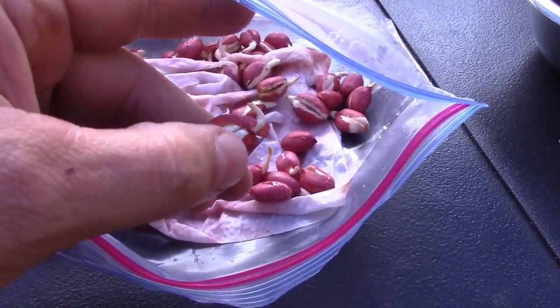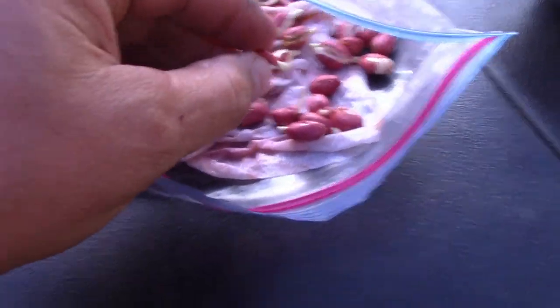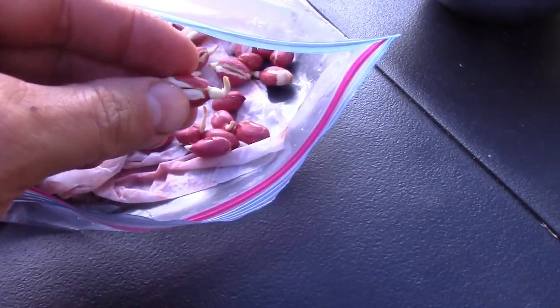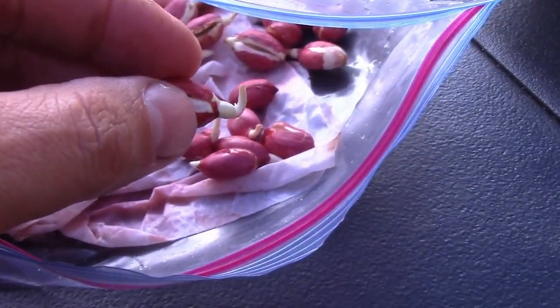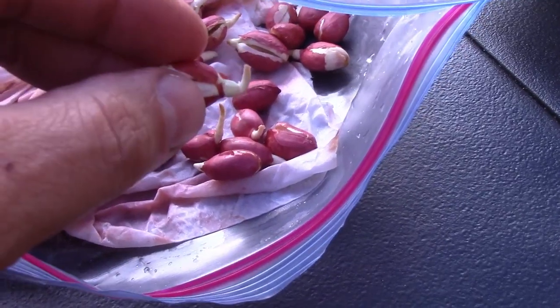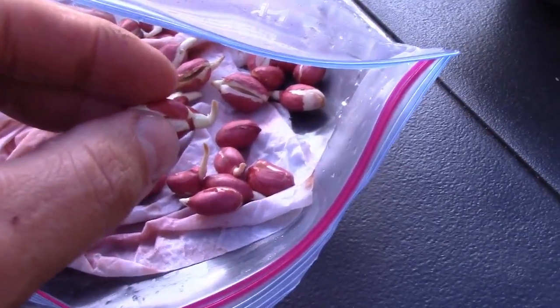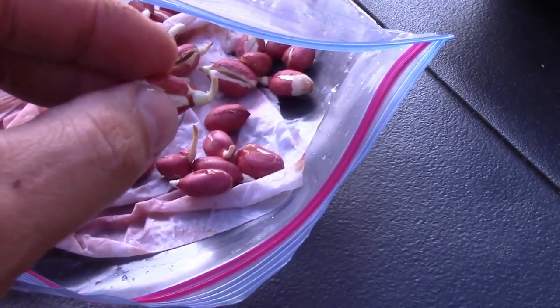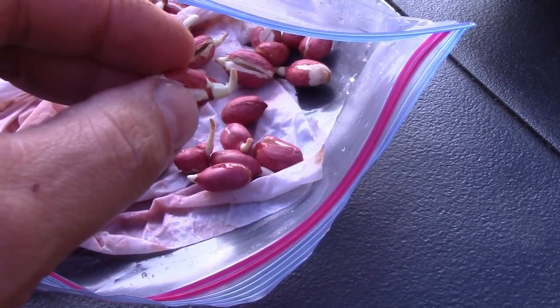Where you're going to start is getting raw peanuts. You can buy these from a grocery store — some places will sell them raw, but the sprouting will be so-so. The issue is it's really hard to find raw peanuts for seeds. I looked everywhere and the place that had them was that one little country hardware store that still sells feed to the local farmers. You can find them there.